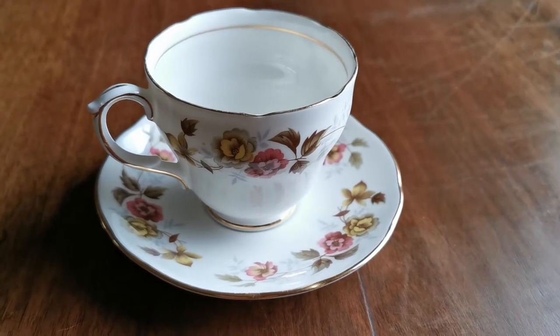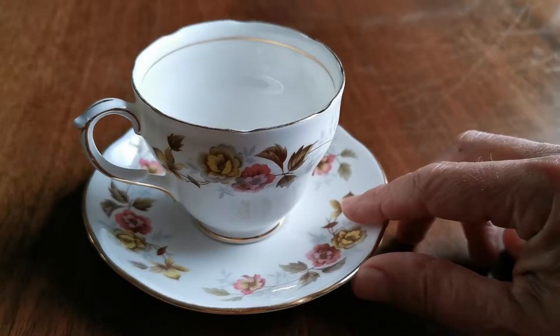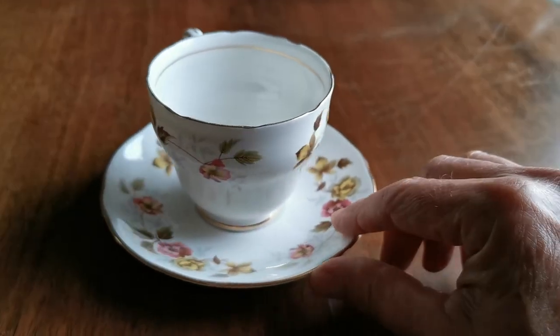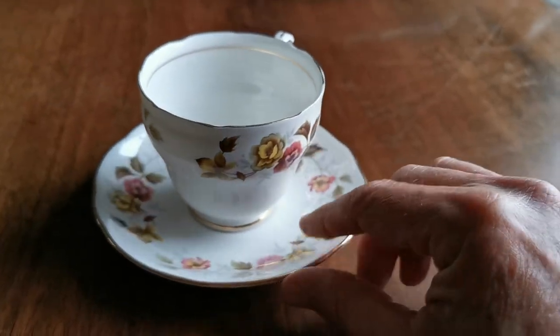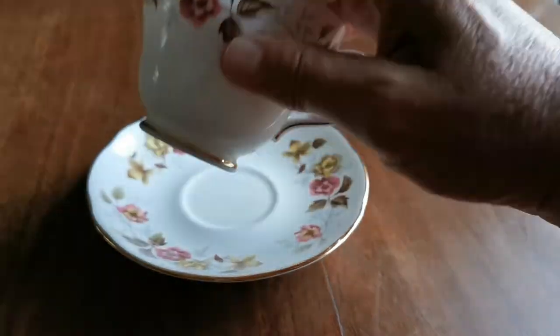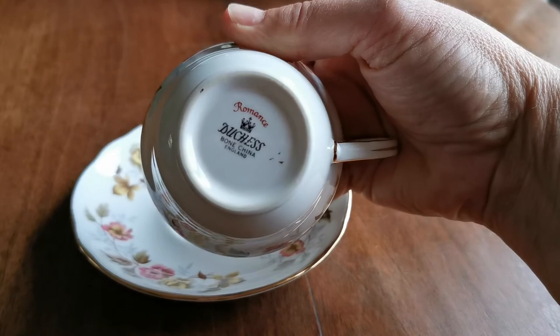Welcome to the Vintage Farmhouse Antiques video channel where today we're going to show you this rather pretty little piece of Duchess period bone china. This is a teacup made by Duchess and the pattern is Romance.